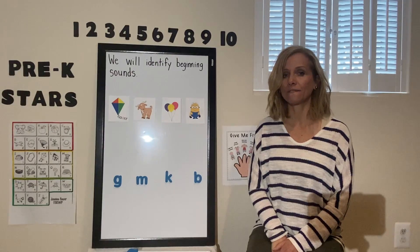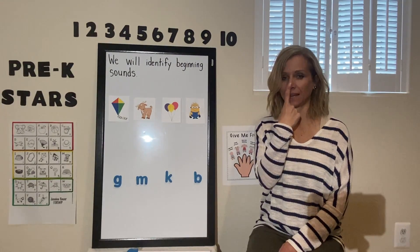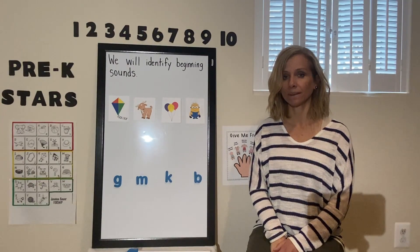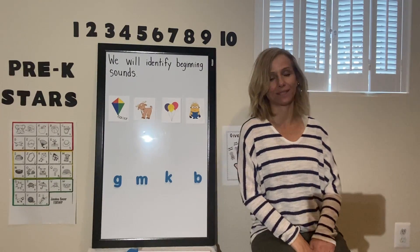Flower, flip. That's right. They have the same beginning sound. And our last one — jump, fox. That's right. Keep your hands in your lap. They do not sound the same.